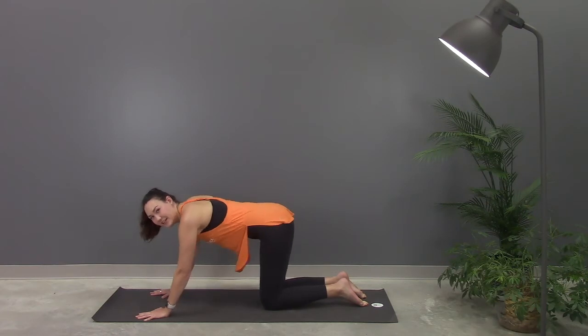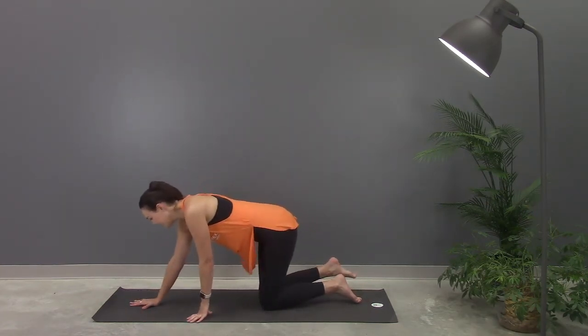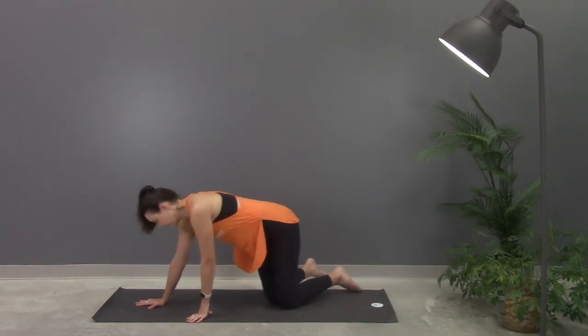Great job. You can shake out those arms a little bit and then we'll go directly into our side plank. I'm gonna show you the modified version.